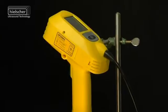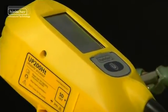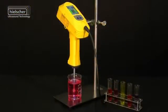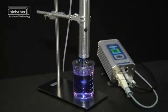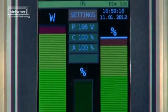Hielscher Ultrasonics GmbH, leader in the field of ultrasonics, presents the further development of its ultrasonic laboratory equipment series: the compact ultrasonic homogenizer UP200HT and the ultrasonic device UP200ST, conceived and built with separate transducer and generator.